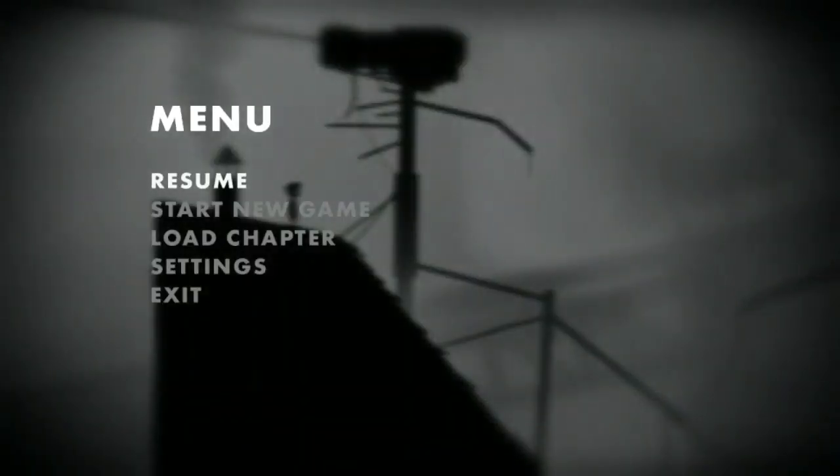Here I'm testing out my new headset, which is a Sennheiser PC230. I haven't done a lot of voiceover type recording before, so I'm a bit new at the whole thing, but I've worked out some settings that seem to work out pretty well for it.